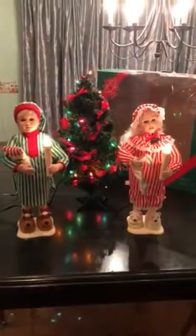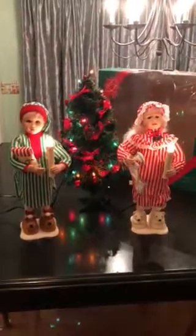Very nice piece, hard to find, and I hope you enjoyed our video. Merry Christmas.